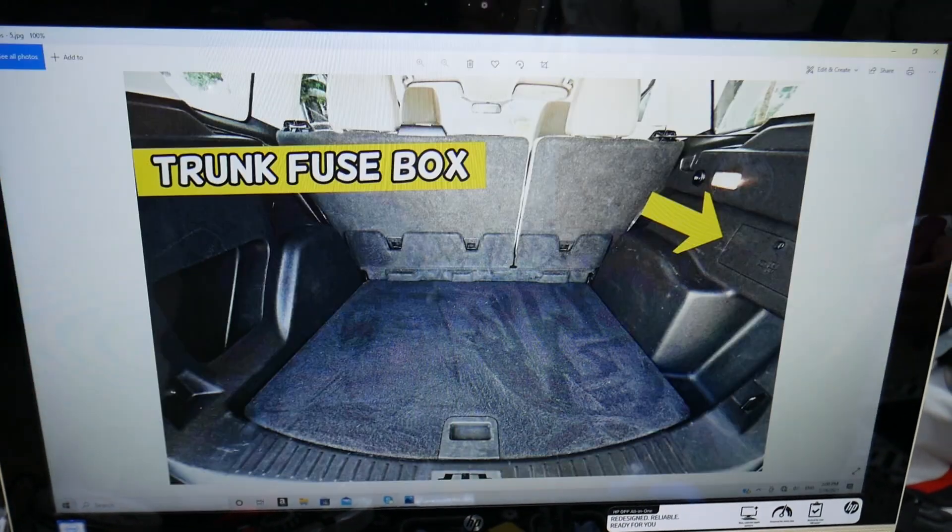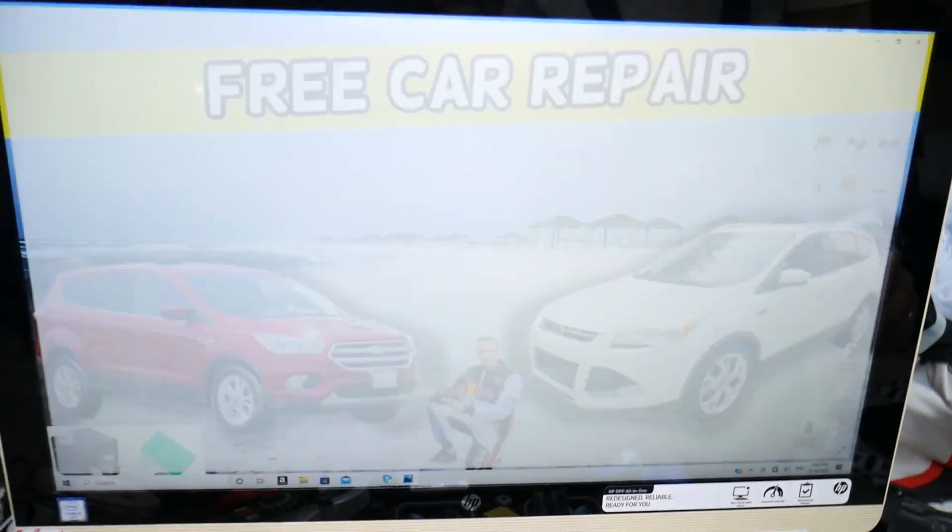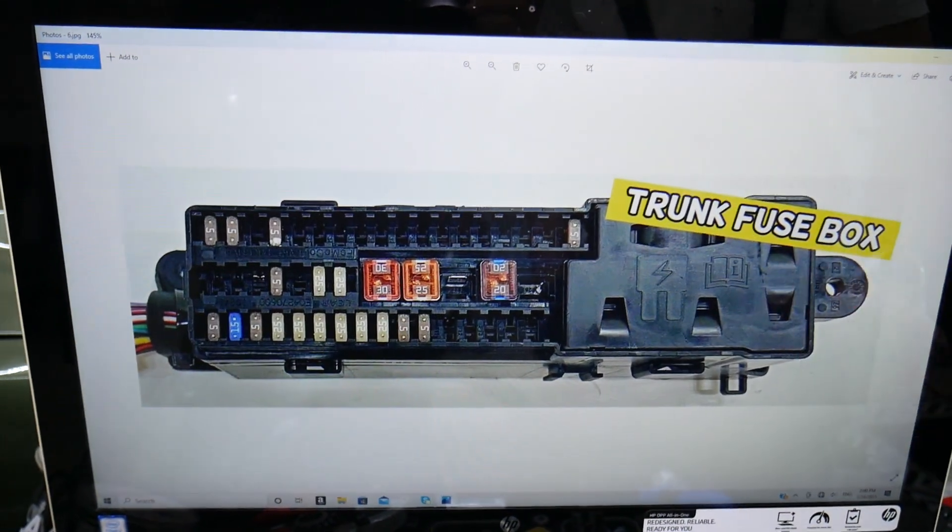Open the trunk. On the right side here you have a cover — go ahead and open it. You will find the trunk fuse box with a layout like this one here.